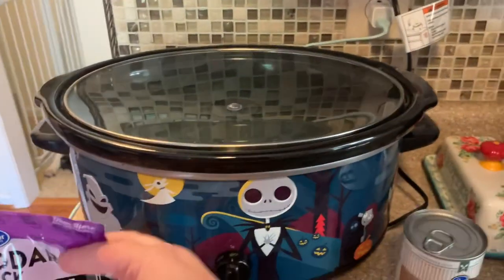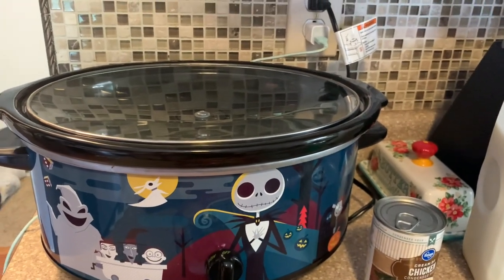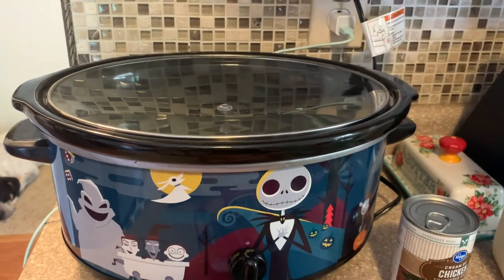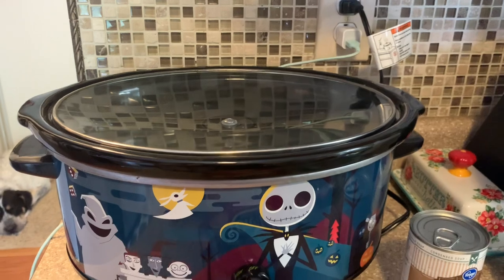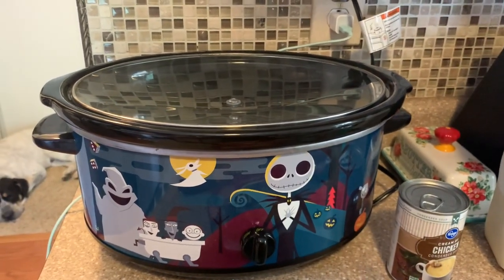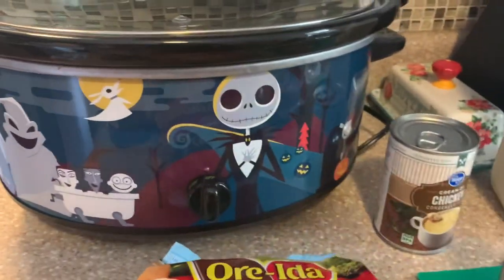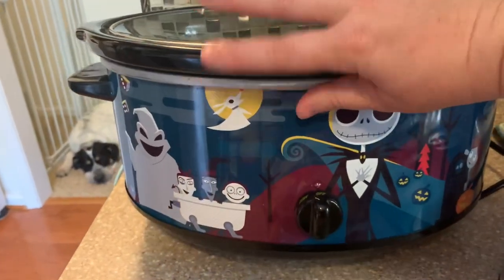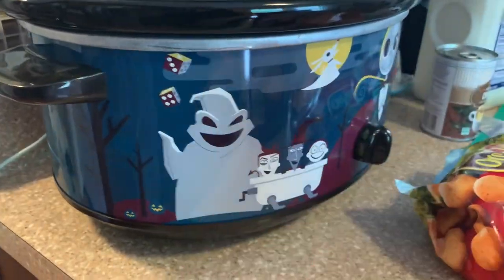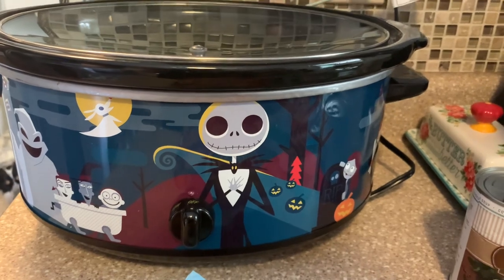I get a ton of questions on this crock pot. My sister got it for me for Christmas and she got it in Nashville. She told me the name of the store and I can't remember — I'll ask her and put it on the screen. It's a local store and she said they didn't have any online; once it's gone, it's gone, they don't restock. Unfortunately we weren't able to find one to link, but I did look on eBay and they're pretty pricey. You can get one like this on eBay — this isn't a wrap, it's all one piece, the whole design is just printed on there. I absolutely love it. Totally worth it.